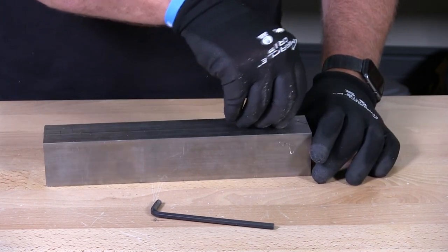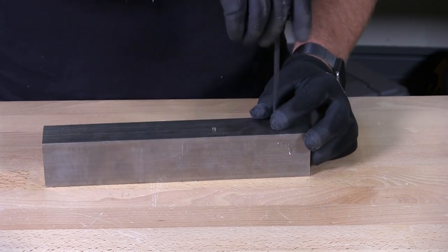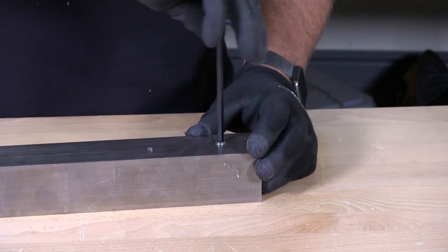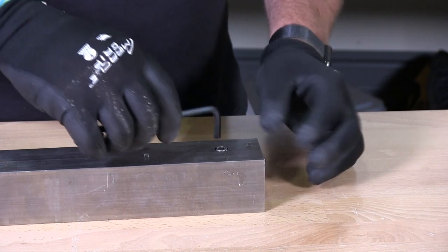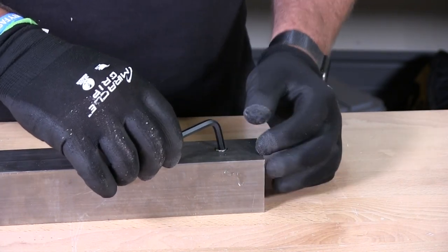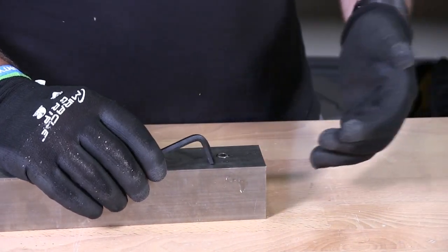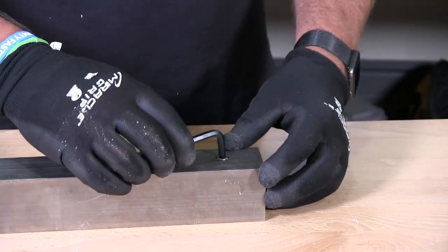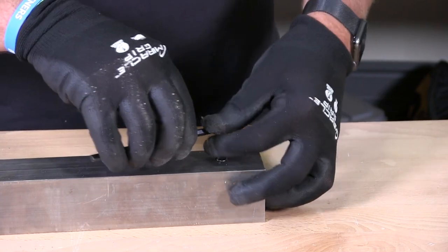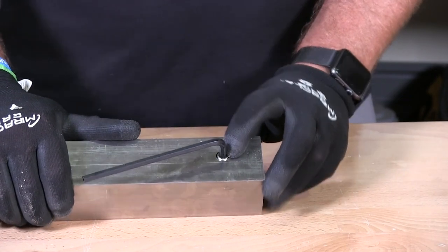I'm going to start the set screw in the hole and then use my allen key to turn it. Typically a set screw is used because it's in a tight area — it could be in an armature, or in an alternator on a car that holds the pulley wheel on. Many different applications where set screws are used, it's in a tight area where you do not want that head sticking out.